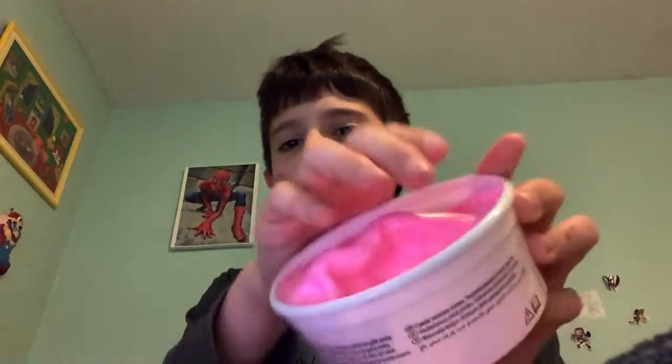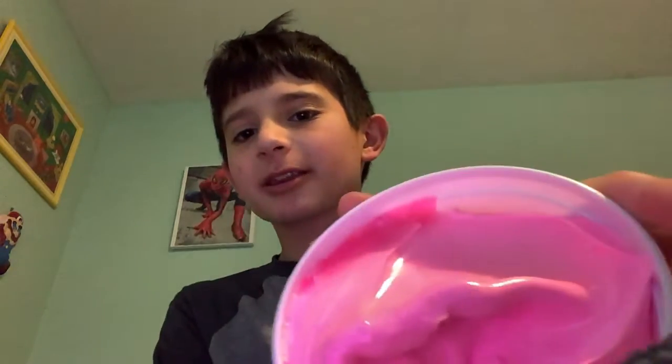That looks cool. Big reveal — it was like a full square, and I touched it, and look at that dent.